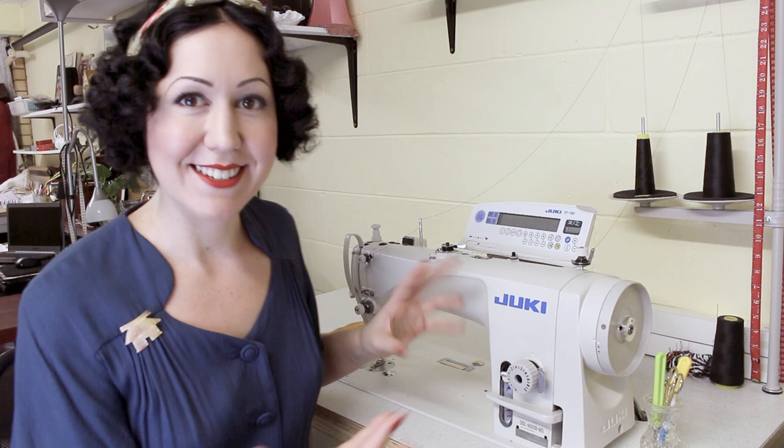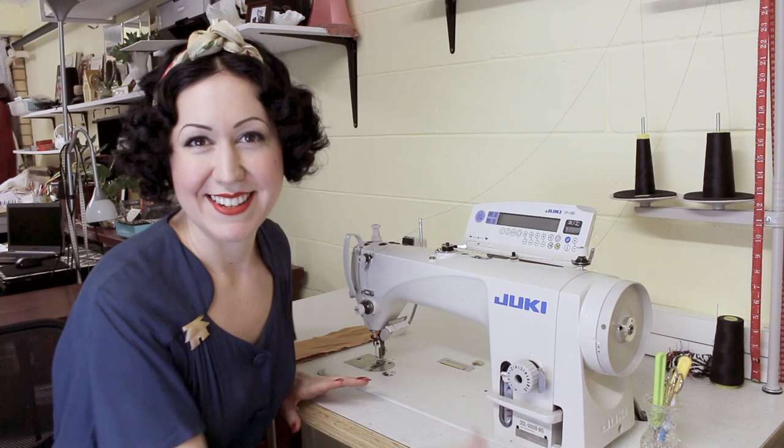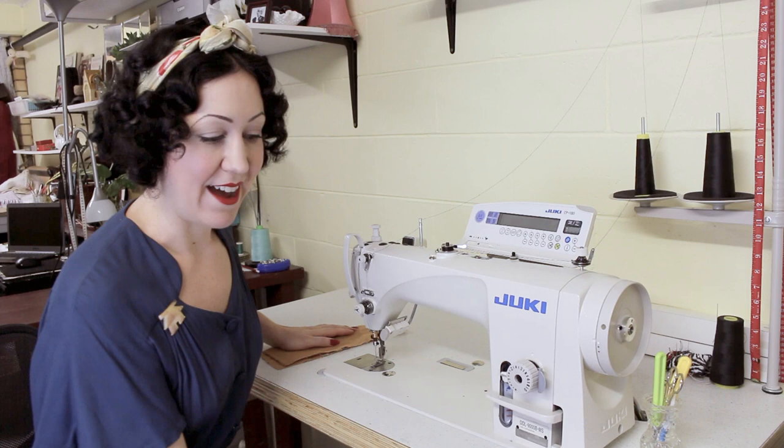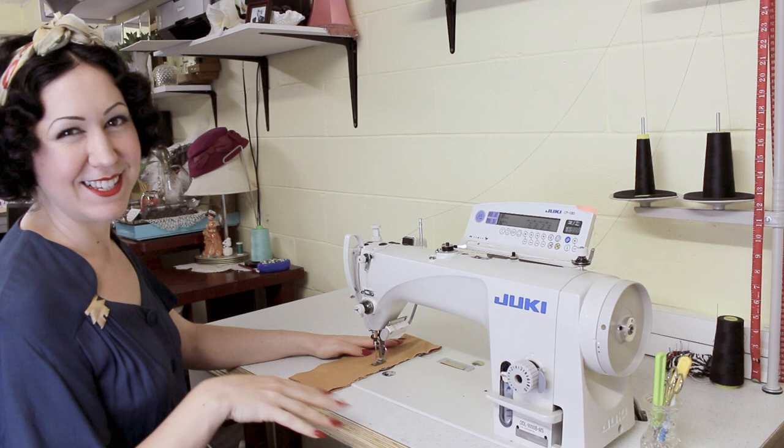When looking at industrial sewing machines — your straight sewers — there are two main motors that operate these: a clutch motor and a servo motor. Let me explain. When I turn this on, can you hear nothing? You can't hear anything. This is a servo motor. It's pretty quiet. The idea with a servo motor is that it only draws power when the machine is in operation — when you put your foot down.